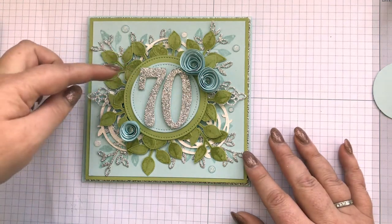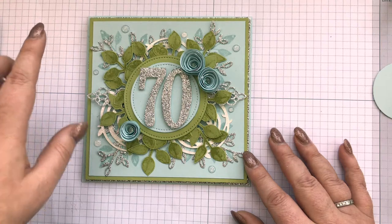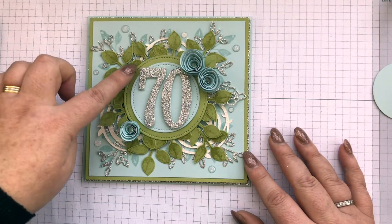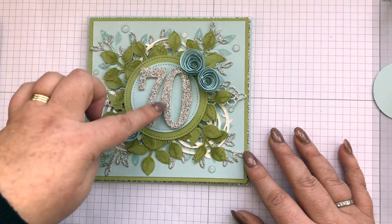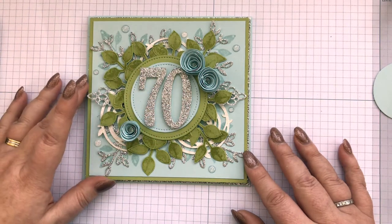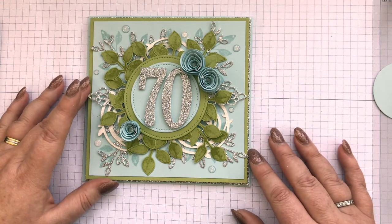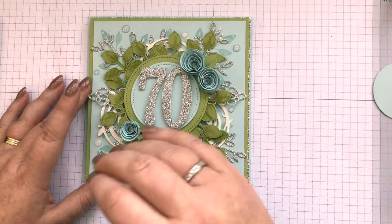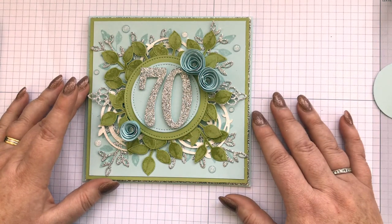So they're punched out. Some stitched shapes circle dies — the largest die in Pear Pizzazz and then the next one down in Soft Sky. You've got these large numbers — I love the large numbers and the large letters, they are a bit of an investment, but once you've got them you've got them for life and they're a perfect size. Great for card making but as well as scrapbooking, they're a good size.